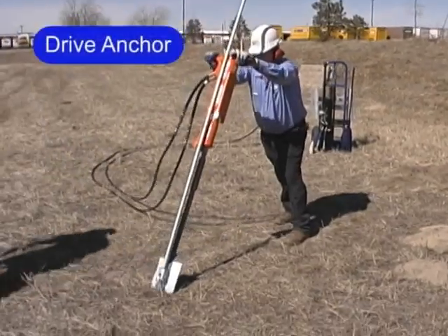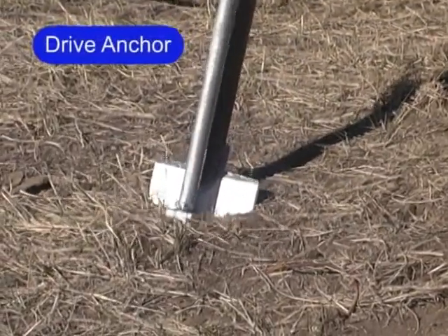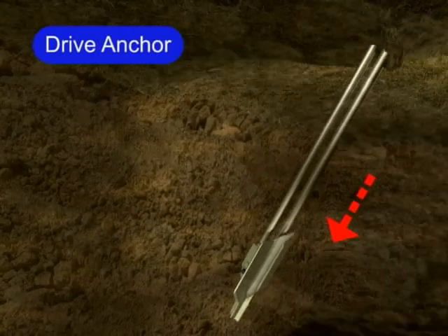Manta rays are driven into the ground — not augured or torqued, nor is a hole dug. There is no disturbance or displacement of soil. Drive the anchor at the angle of the guy line.